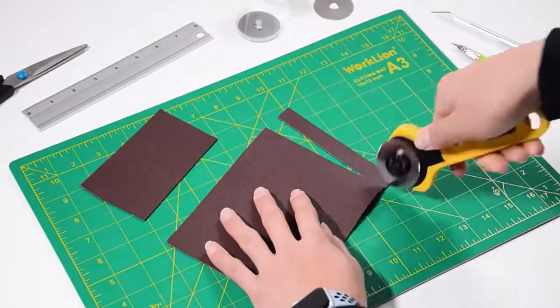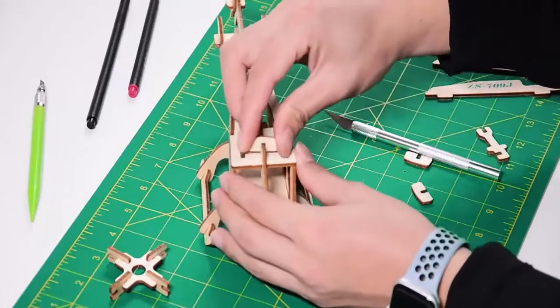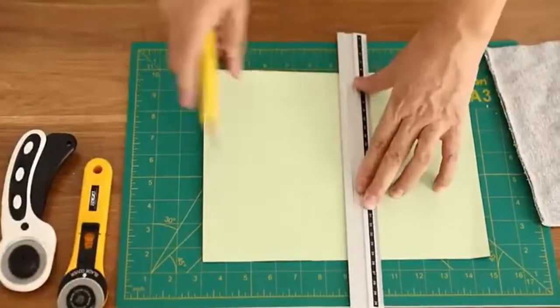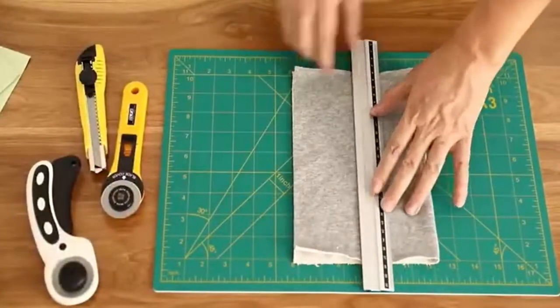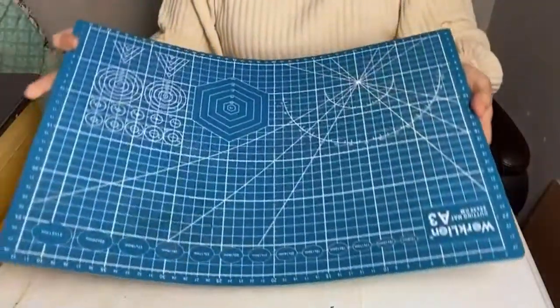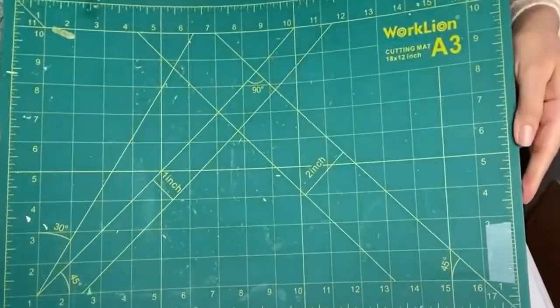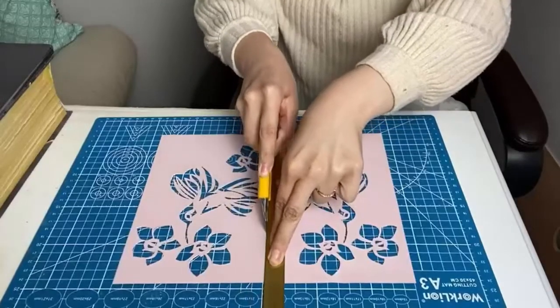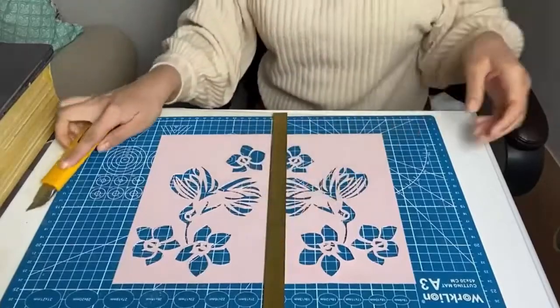Number five: Worklion Self-Healing Cutting Mat. This self-healing cutting mat will protect your working table surface. Its surface is made with soft PVC that won't hurt the cutter and is compatible with rotary cutters and straight blades. You can use this mat as a desktop protector or DIY cutting board at home, school, or office. This large cutting mat has a full 24 by 36 inch grid design and maximum cutting space, perfect for artists, crafters, builders, quilters, engravers, and hobbyists.